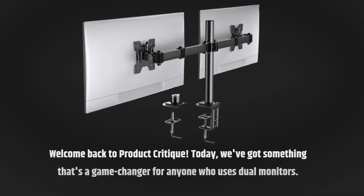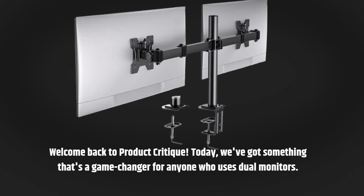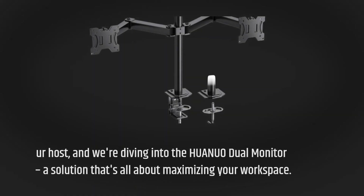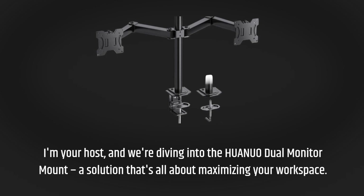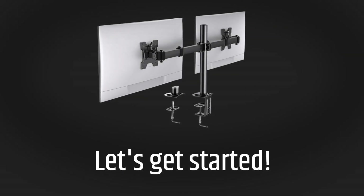Welcome back to Product Critique. Today, we've got something that's a game-changer for anyone who uses dual monitors. I'm your host, and we're diving into the HUANUO Dual Monitor Mount, a solution that's all about maximizing your workspace. Let's get started.